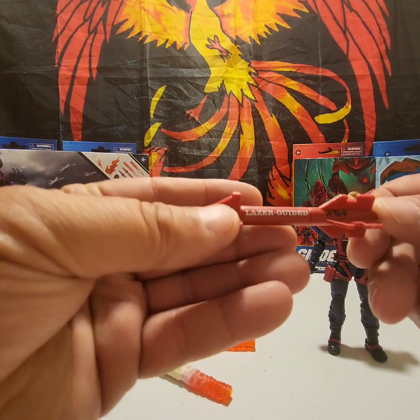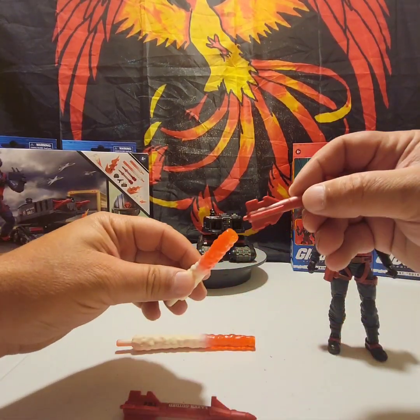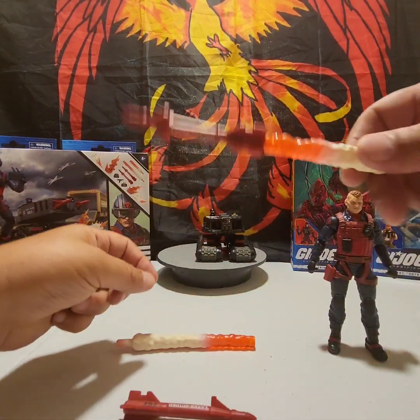Let's take a look at one of the rockets real quick. This is a really cool rocket — when you put it on the blast effect, boom, it's on there and it's solid.